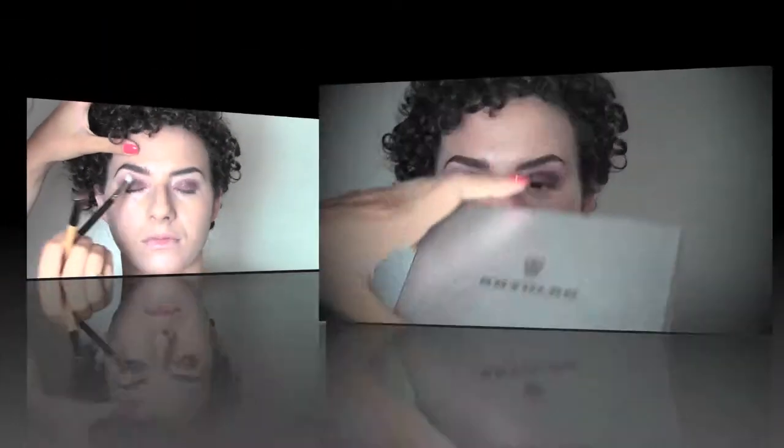While I keep layering the shadow I'm also gonna blend it. I'm using a clean MAC 217 blending brush and I'm gonna blend the color upwards towards the brows, which is gonna give us a really soft effect — kind of a smoky eye look.